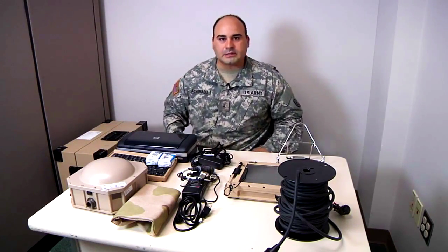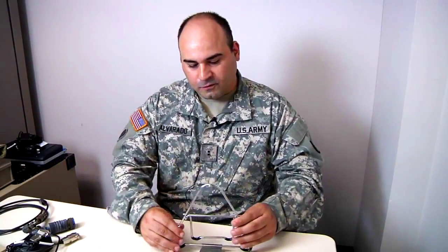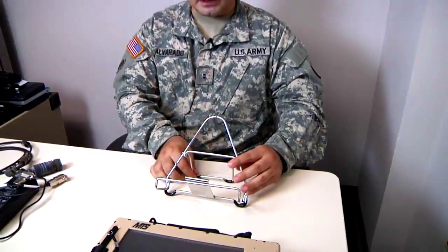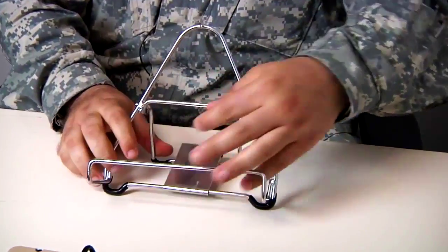What I'm going to do now is I'm going to set it up step by step. First, you want to assemble the TV stand. Right now, if you try to set it up, it can fall apart — you need to engage the locking mechanism.